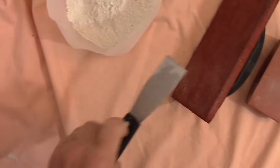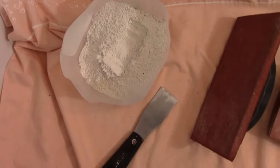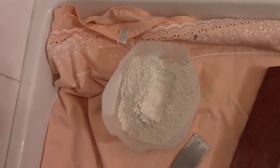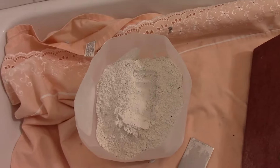This is the grout we're going to use. I always buy the kind you mix yourself rather than the pre-mixed store version. This is called a non-sanded grout, which means it's good for a joint size up to 1/8 of an inch. Anything over 1/8 of an inch, I recommend using a sanded grout, which has sand added to the mixture.